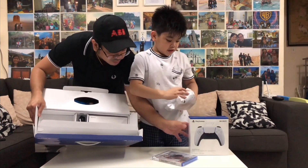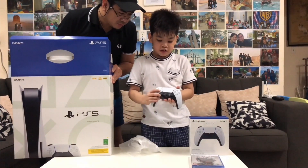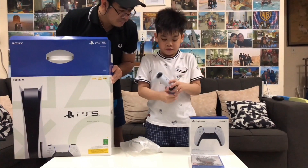So that's the controller? Show it to them — this is the controller. It's really good and it's so soft. Wow!